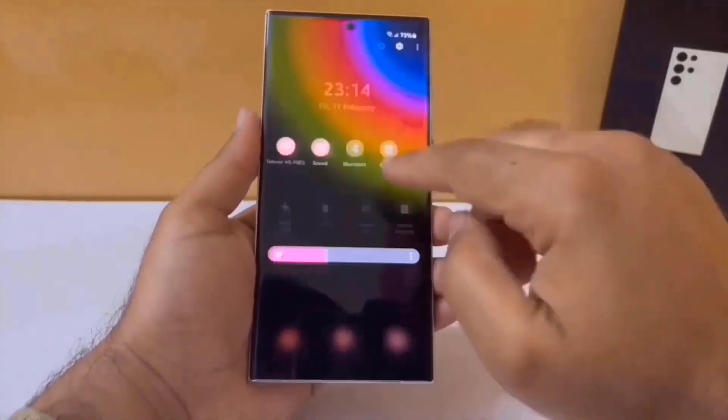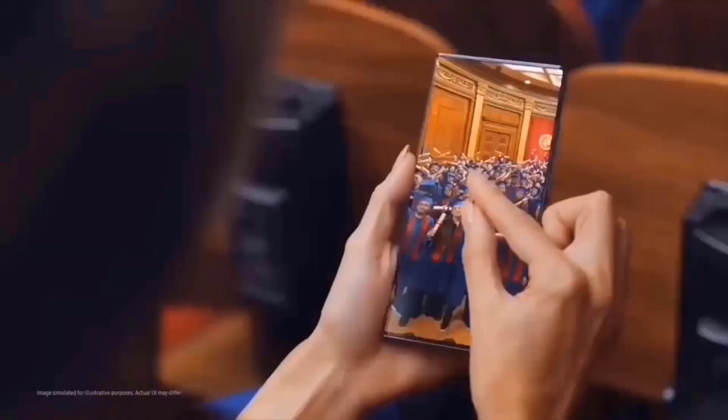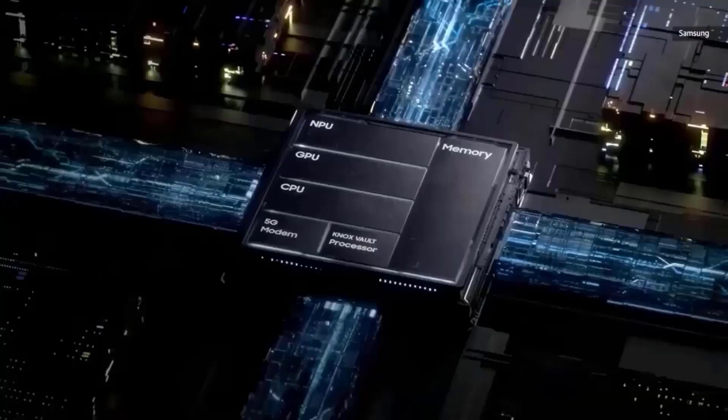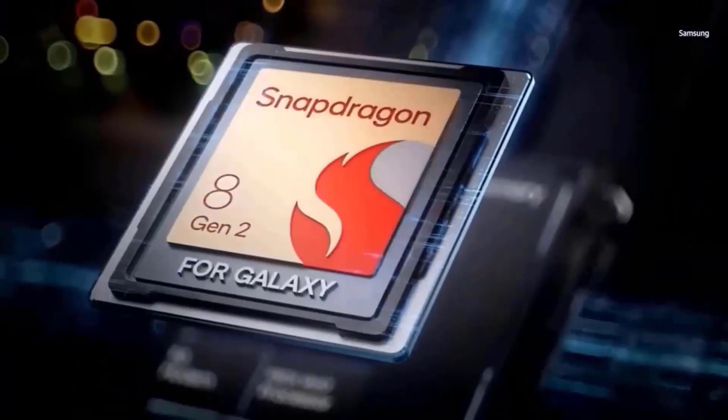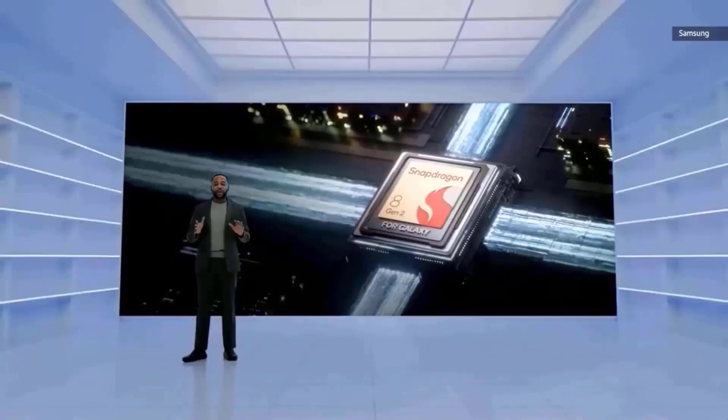According to a tweet from well-known leaker Anthony, Qualcomm is apparently producing two variants of its Snapdragon 8 Gen 3 chip. This chip will be used in the upcoming Galaxy S24 Ultra smartphone everywhere it is sold, as well as the Galaxy S24 and S24 Plus models in the US and China.